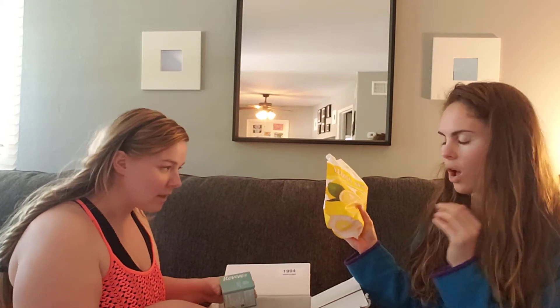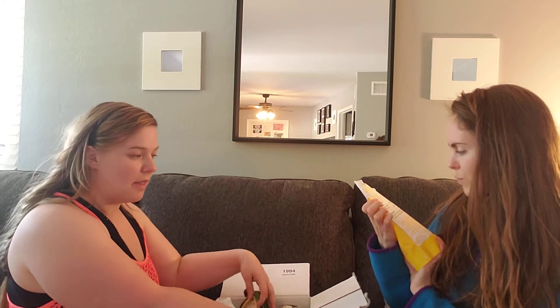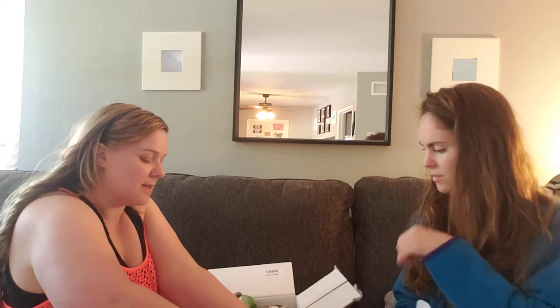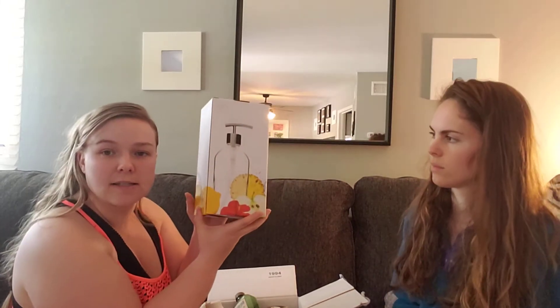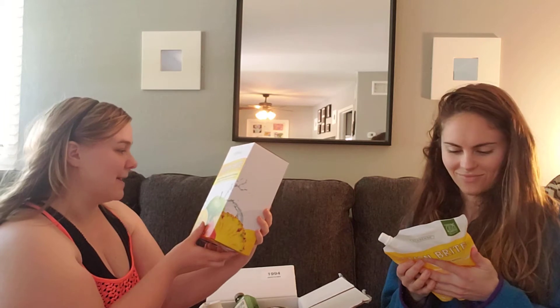Everything is concentrated, so you just use a little bit and fill the rest of the bottle with water, so it lasts a lot longer. It also came with a dispenser — it says 'Lemon Bright hand dishwashing liquid dispenser' — so I'm assuming you can use it on your hands and for dishes.